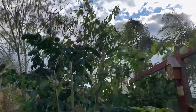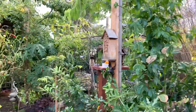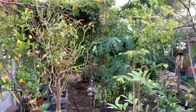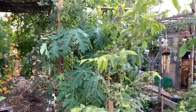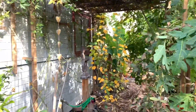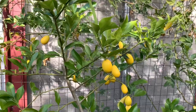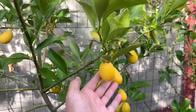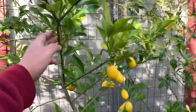Looks like it's about to rain again. Hey guys, I am so sorry that I haven't uploaded anything in a while — been super busy with work, coaching, and everything. But since it's a holiday and I have two weeks off, I have time to make a video. So earlier today I was checking out my limequat here.